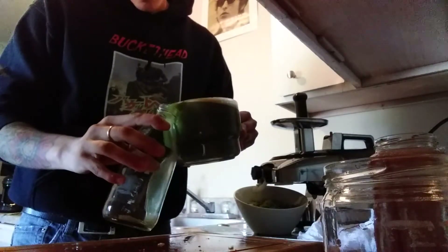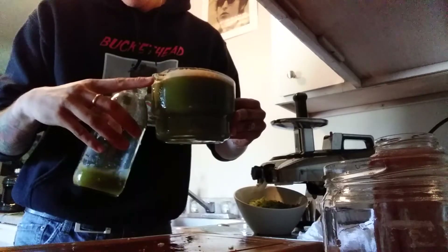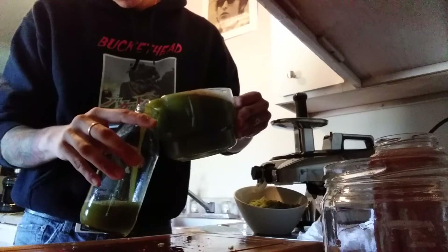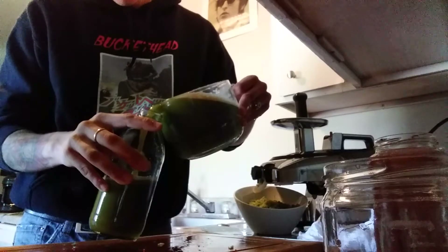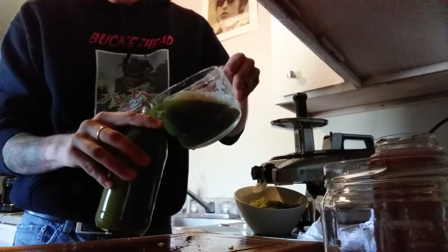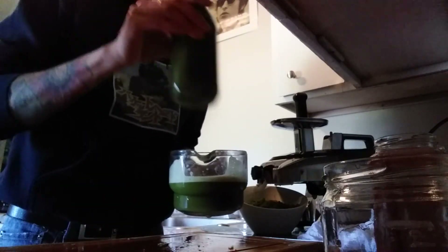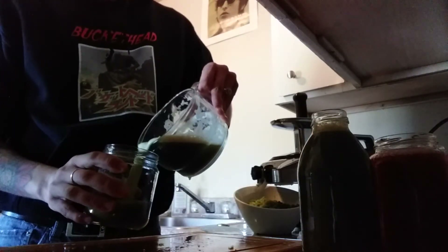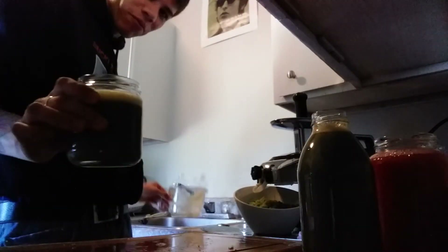Let me pour some up in this little Dr. Bragg's bottle. This thing — you just gotta pour it really slow. There we go. I can smell the ginger — hopefully I didn't put too much. And then let's put the rest in this other one.